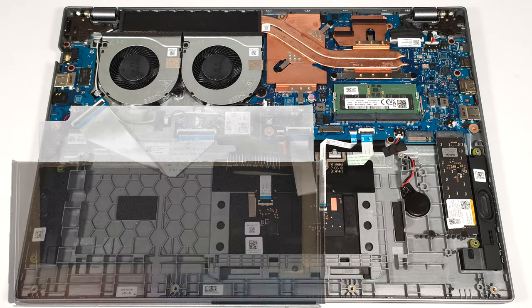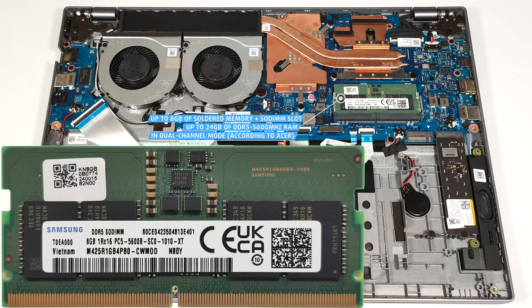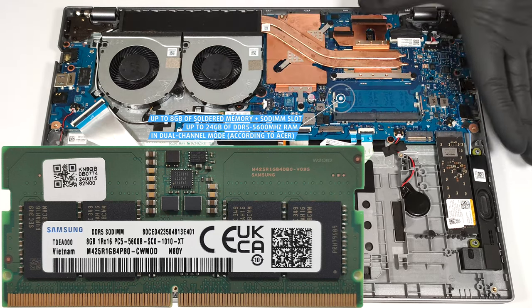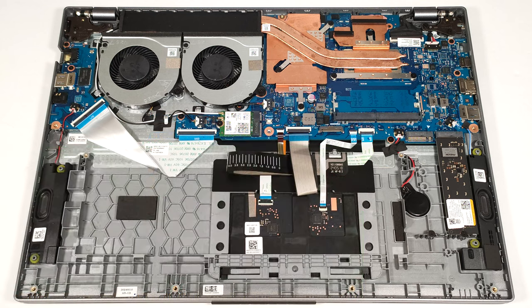Up to 8 GB of memory are soldered, but on the bright side, there is a SODIMM slot for dual-channel mode. According to Acer, the slot fits up to 16 GB DDR5 5600 MHz RAM sticks. However, since the CPU can support up to 96 GB, this laptop likely wouldn't have issues running a larger amount of memory than the official manufacturer's specified limit.